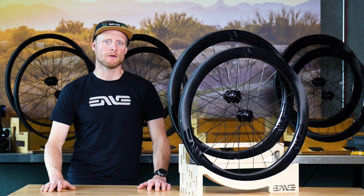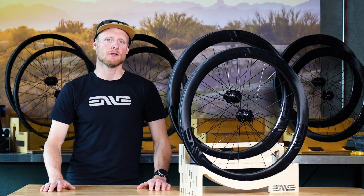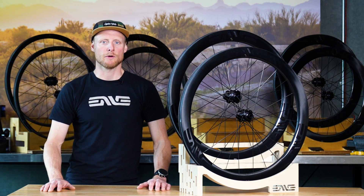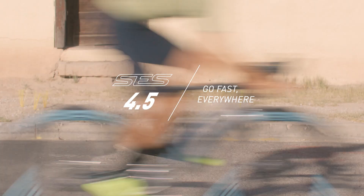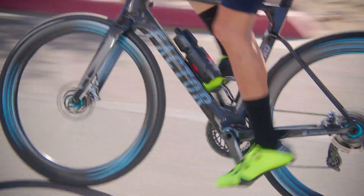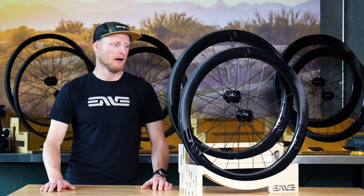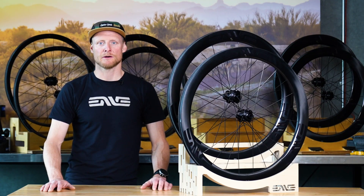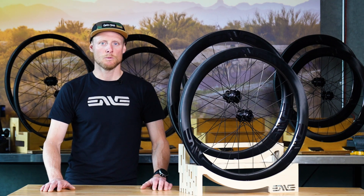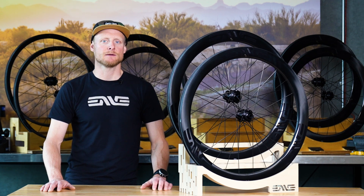From the SCS 3.4, we move up in aero capability to the all-new SCS 4.5. This wheel is my personal favorite and is based on the original high-volume aero road wheel, the SCS 4.5 AR. The wheel was aerodynamically optimized in the wind tunnel for use with high-volume road tires, and when we speak to high volume, we're referring to tires between 27 and 30 millimeters. This rim has also been updated with an all-new carbon construction and laminate, which aids in weight reduction as well as increased comfort and compliance.